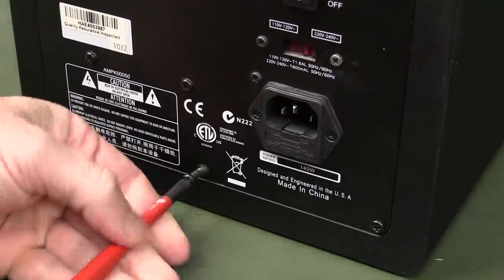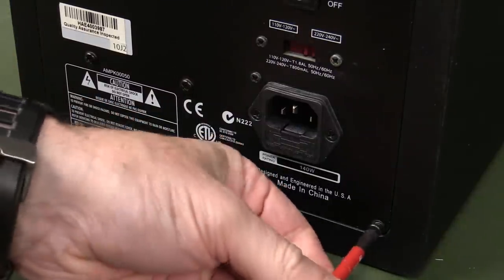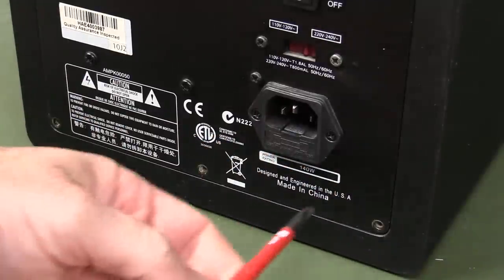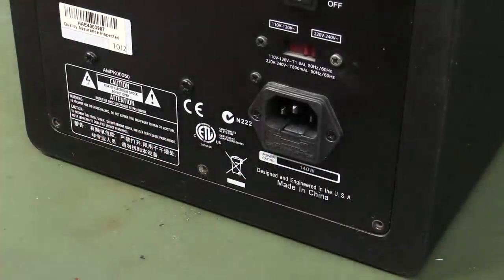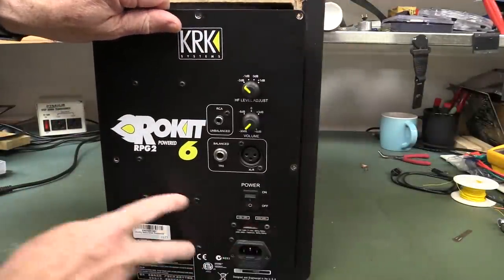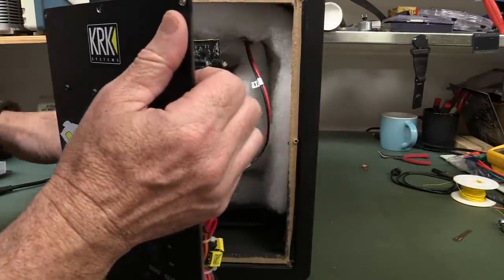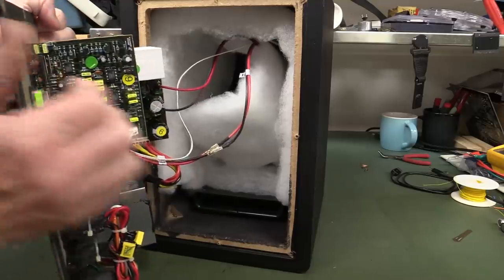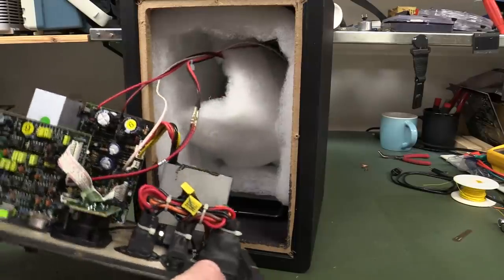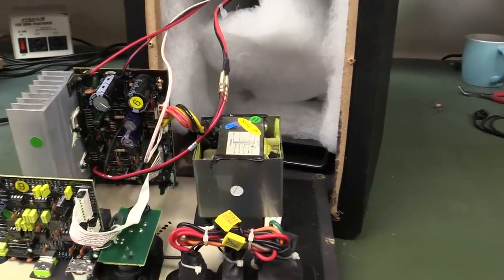As is common with these things, it's just self-tappers into particle board or MDF. These would be solid MDF on the outside. And wow, that is one heavy back panel — everything's going to be mounted on there. It's probably got the power transformer on here. We're in! Nice shielding on the transformer down there. They've done well.